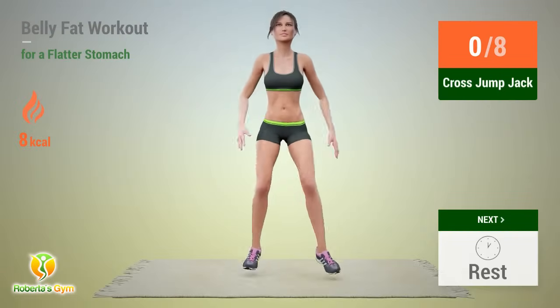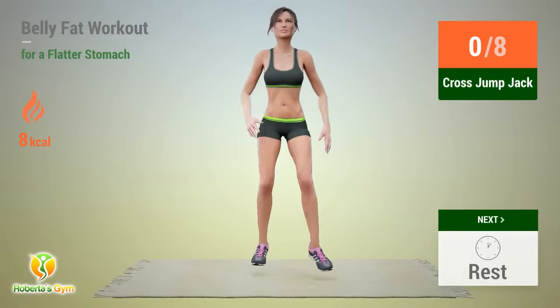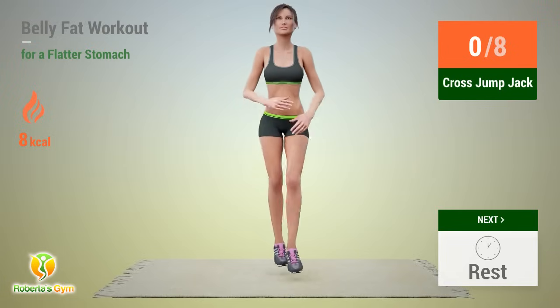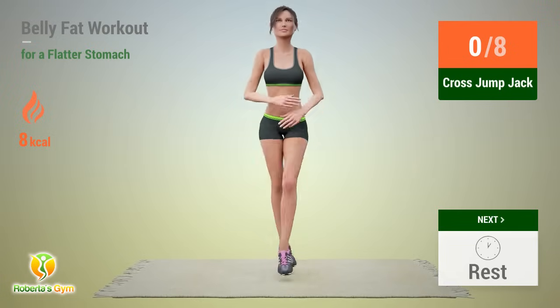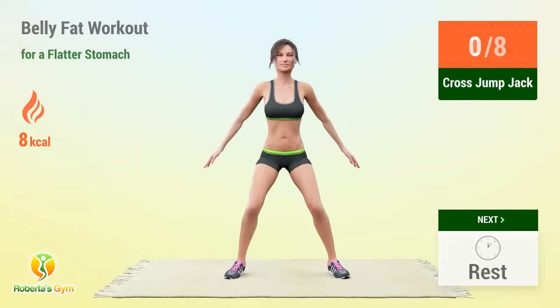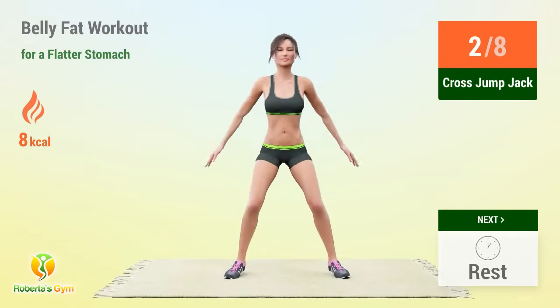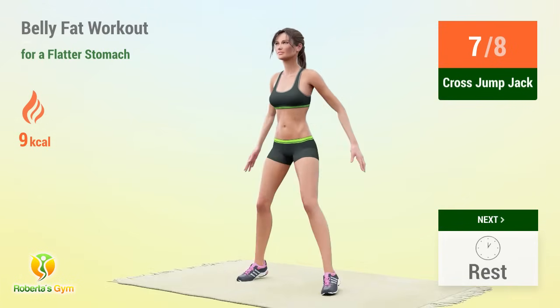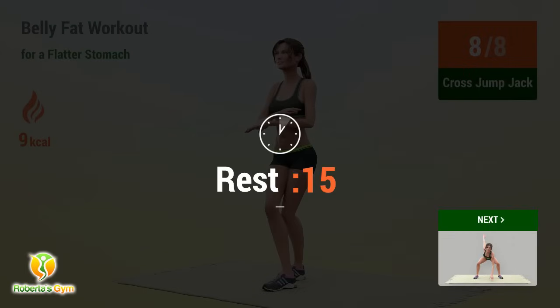Up next: cross jump jack! In 5, 4, 3, 2, 1, go! 1, 2, 3, 4, 5, 6, 7, 8 — rest time!